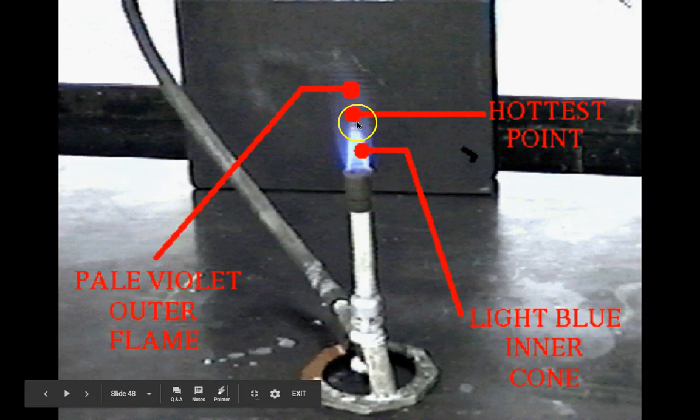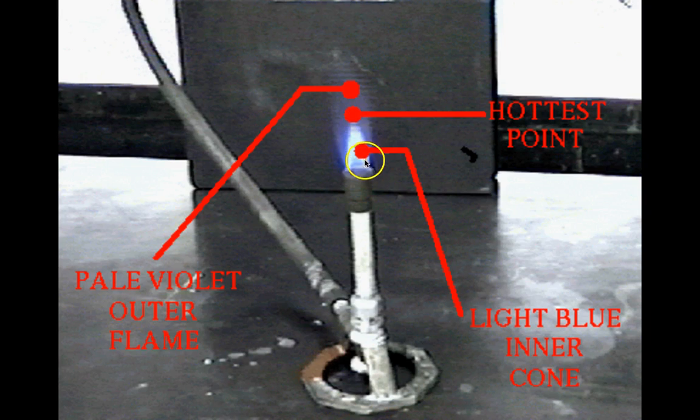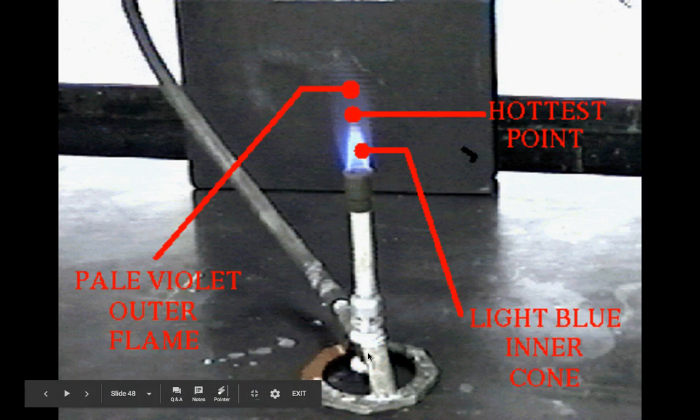The hottest part of the flame is at the top of the blue inner flame. You want a flame about pinky-finger high — if it's taller than your pinky, it's probably too high. You should see that inner blue flame; if you don't, it's getting too little or too much oxygen. We'll practice getting a good flame the first time we use the Bunsen burners.